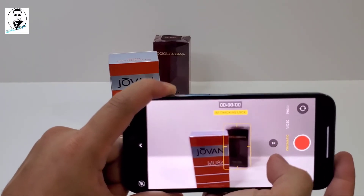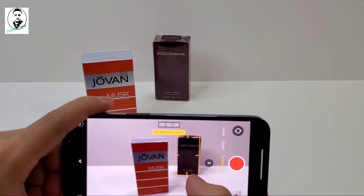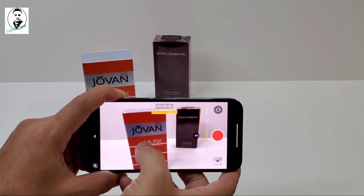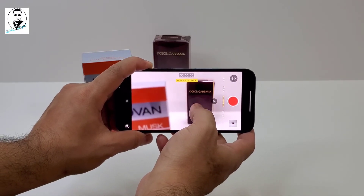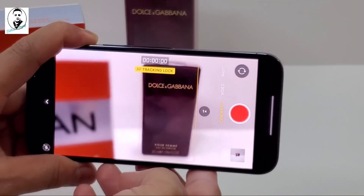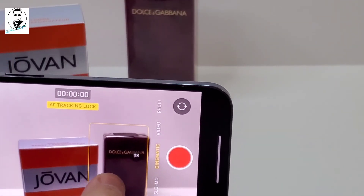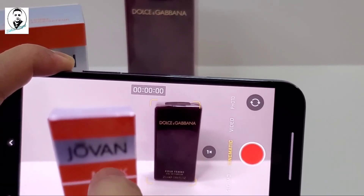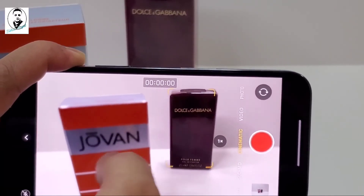If you focus on the other product here — let me lock onto this product — you can see this product is slightly blurred because it's in front. The other one is focused. Now you can see the real effect. Even if I move to this side, it will still focus on the locked subject. I'll focus on that and the other goes blur, then focus on that and this one goes blur.